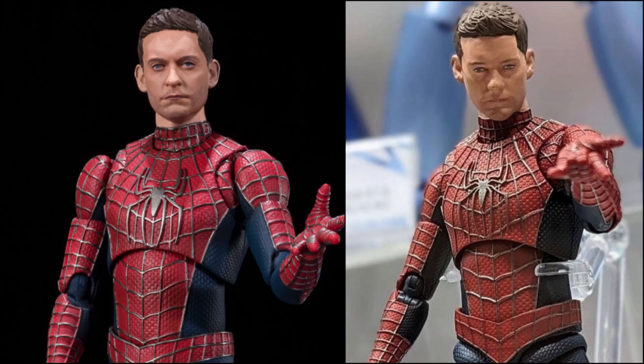In terms of other Spider-Man No Way Home SE Figure Arts news, there's a photo floating around of the unmasked friendly neighbourhood Spider-Man — the Tobey Maguire version — and the head sculpt looks very disappointing, quite different to what we saw in the promo pics. Of course, the final product in hand remains to be seen, but this is what we have so far.